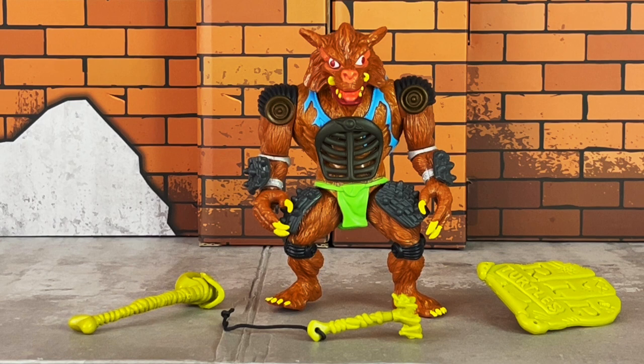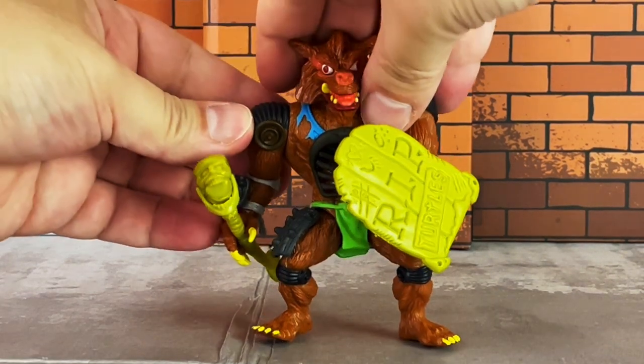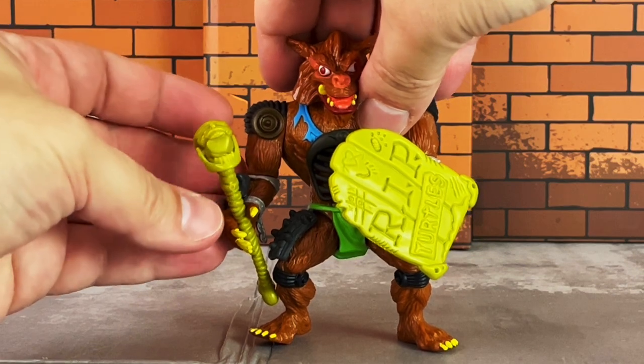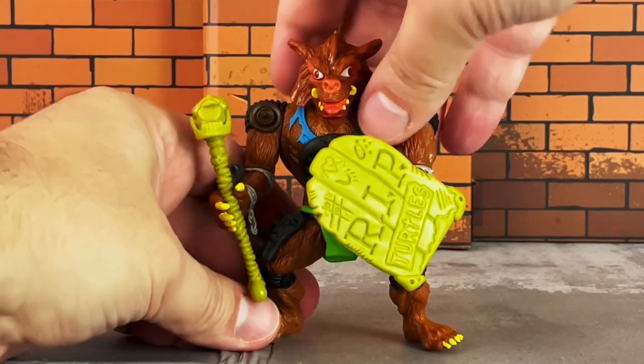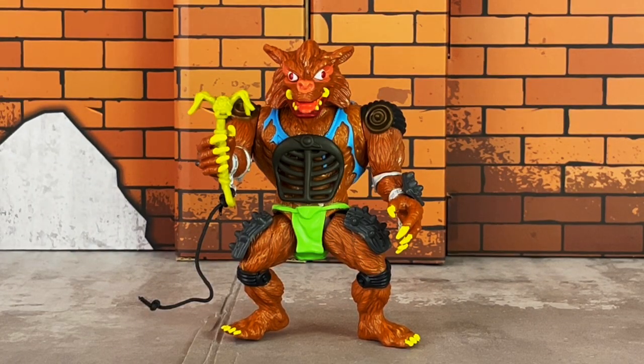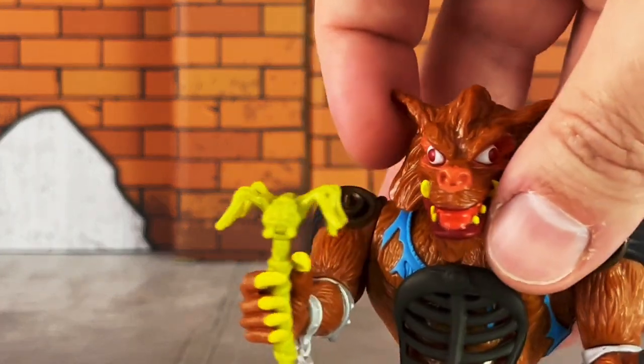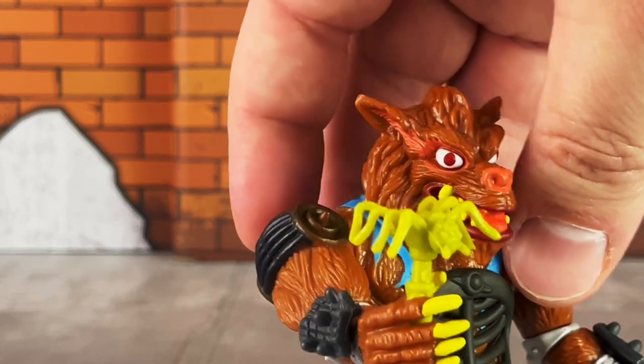Here's a look at Razar's accessories, which includes a spine with a skull attached, a spider grappling hook, and a shield in the shape of a headstone. The shield reads 'Rest in Peace, Turtles.' The spine has a skull on top with a hinged jaw. He's got a pretty good grip on both. Here's a closer look at the spider grappling hook with string hanging down. The spider can be removed on top, but there's really no point. It has some very nicely done sculpted details as well.